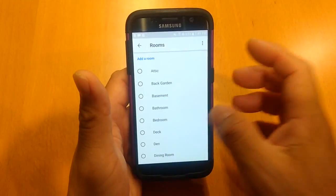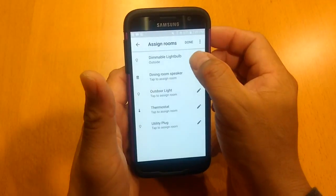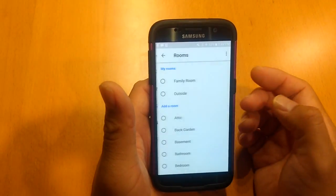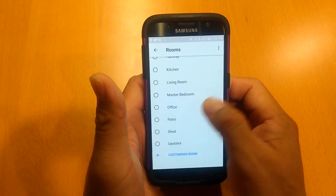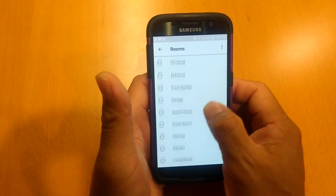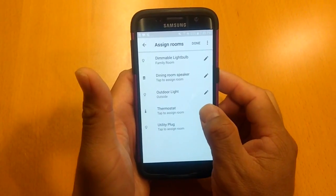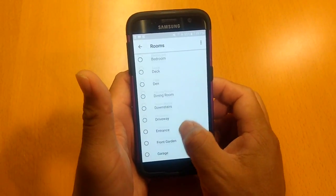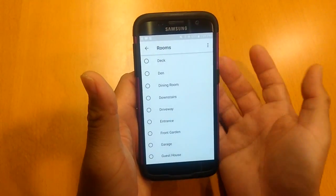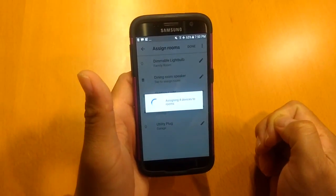The settings are pretty straightforward — you just add a room. So for my family room light I'll choose Family Room, for the outdoor light I can choose Outside. You can also add a customized room, which is a nice little feature. For the thermostat, that's in the hallway, so I'll put that in the Hallway. And for the utility plug, I'll just label that as Garage. So I have all my rooms assigned.